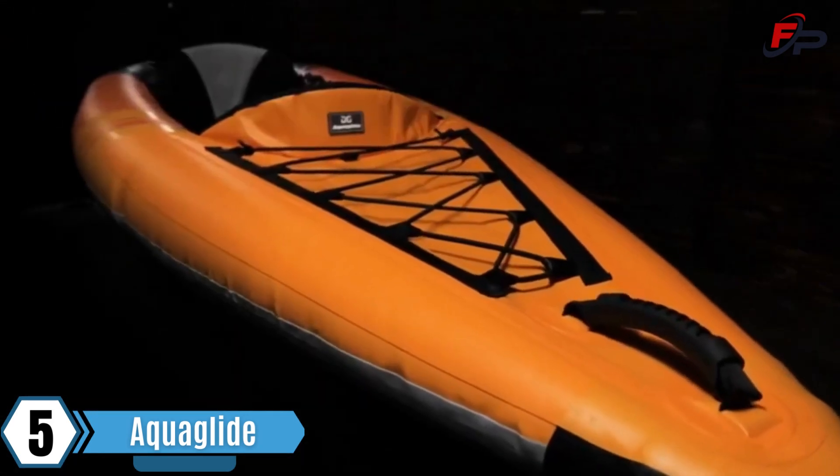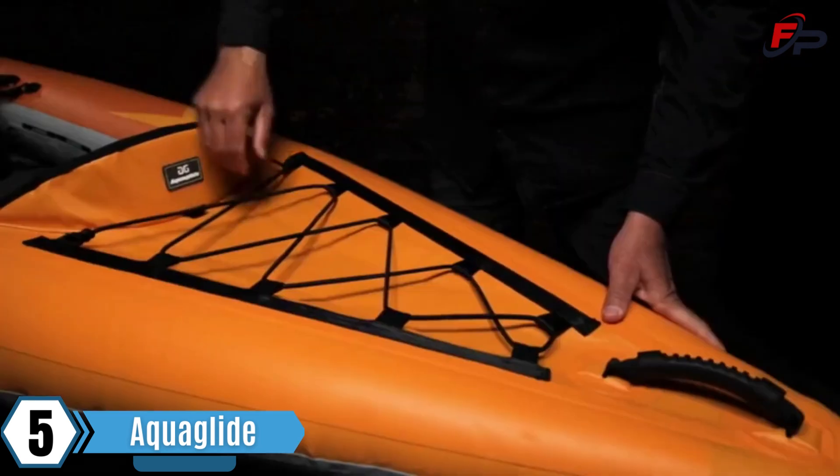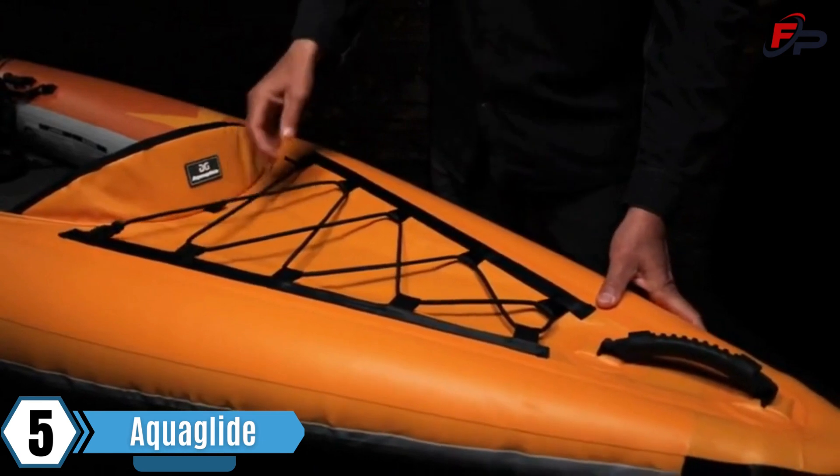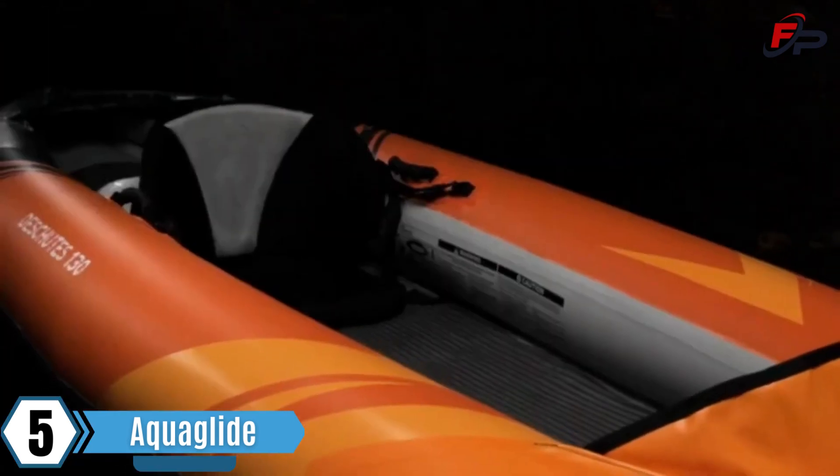The bow features a carry handle, deck bungee and a splash guard. The deck bungee offers added storage for dry bags or other gear, and the splash guard helps keep water out of the cockpit.